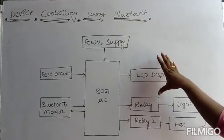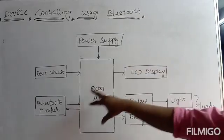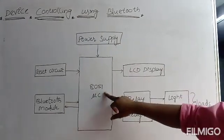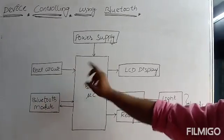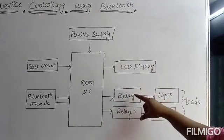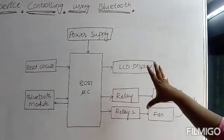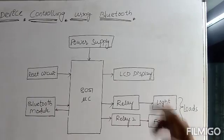This application is electrical load control using wireless Bluetooth communication. It has different hardware units: a power supply and controller unit, an HC05 Bluetooth module, a controller reset circuit, a 16x2 LCD screen, and relays as driver units between the electrical loads and the microcontroller. This simple application controls different electrical loads using Bluetooth.